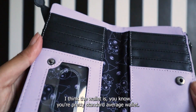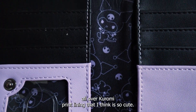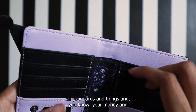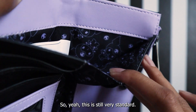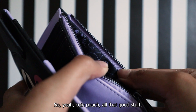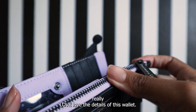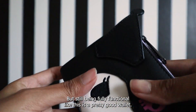The wallet has the same purple and black all-over Kuromi print lining, which I think is so cute. You still have all your pouches to hold cards, money, and more Kuromi print throughout. It's a pretty standard wallet but just cute — coin pouch and all that good stuff. I really love the details; it's simple but still fully functional. It's a pretty good wallet, not gonna lie.